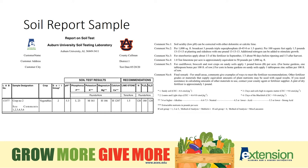Be specific on the crop to be grown. Here it says vegetables, but if you say corn, peas, beans, you'll get specific results for those crops. Corn needs a lot more nitrogen than peas and I would not want to fertilize them the same way.